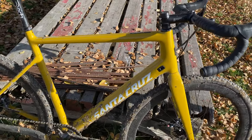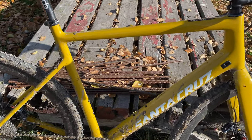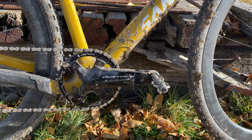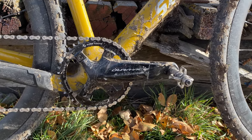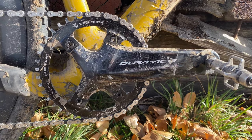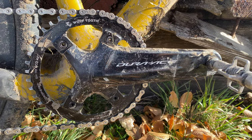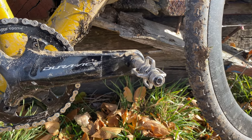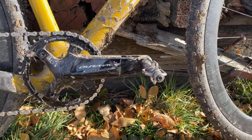Moving further down towards the crankset area, I'm running a Dura-Ace crank with a 1x Wolf Tooth chainring with 42 teeth — a little bit bigger, but I enjoy that gearing. I have Egg Beater pedals which do a pretty good job of clearing the mud, but you do have to service the bearings a little more frequently.